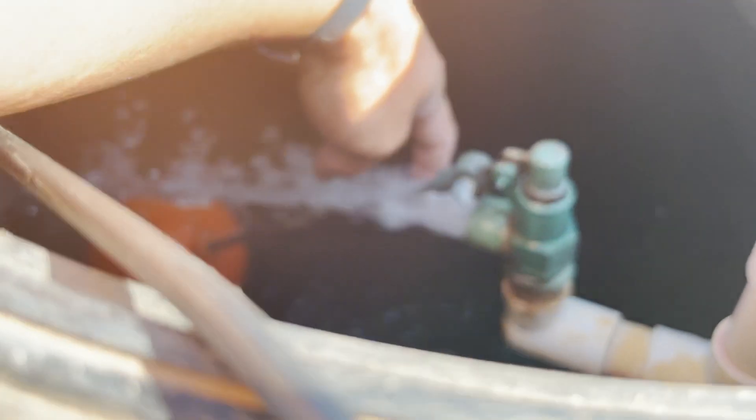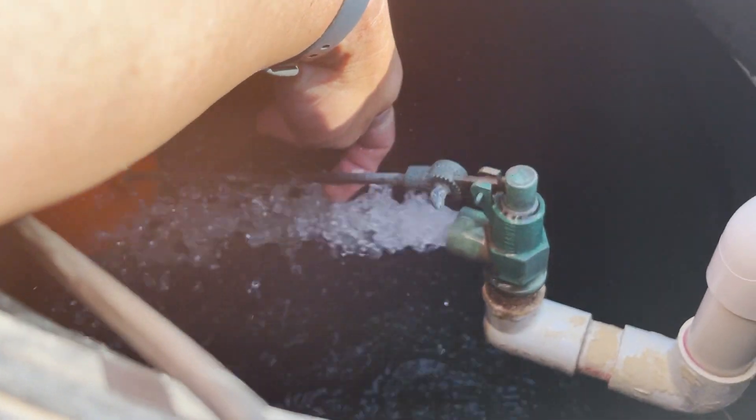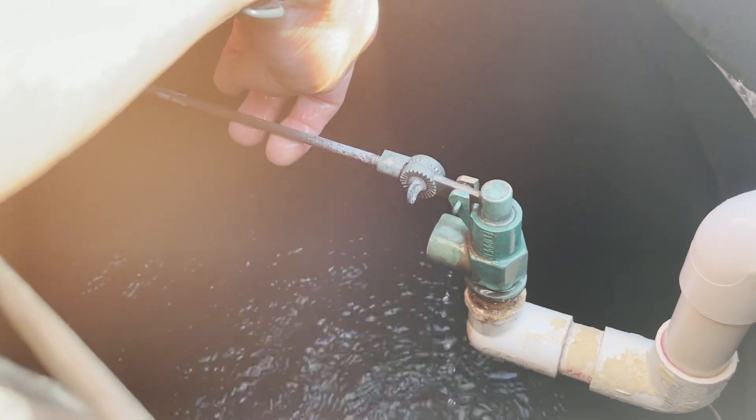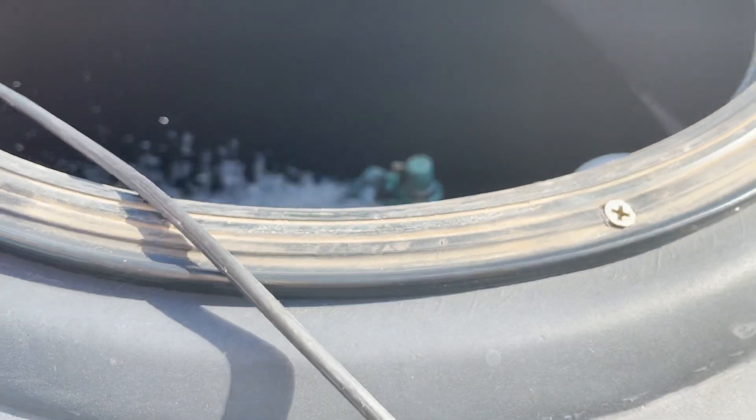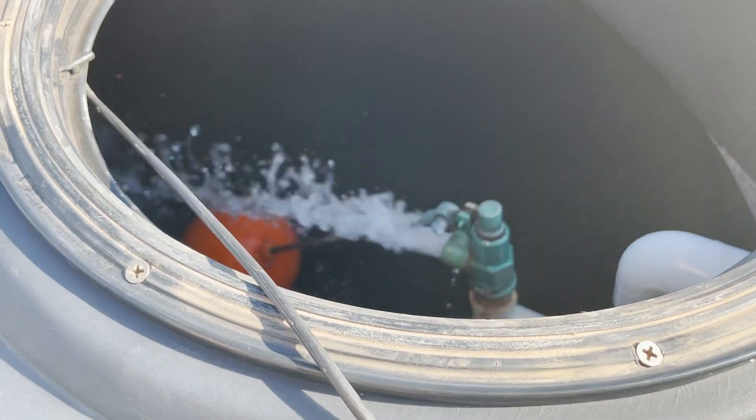When the water level rises enough, this float will come up and shut off the valve. Fixing the well was really my only mission this afternoon — coming to the property on a Friday late evening. So at this point I'm headed home. I'll be back on Sunday.